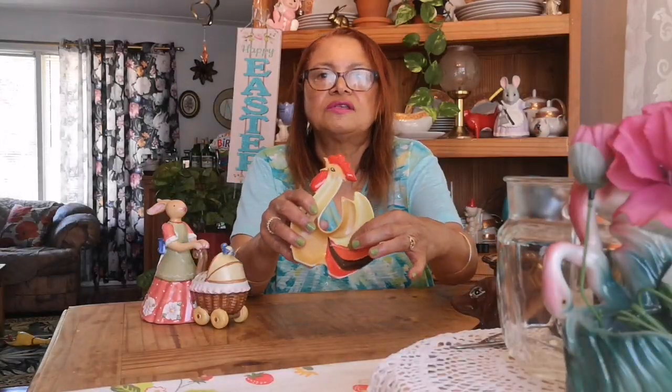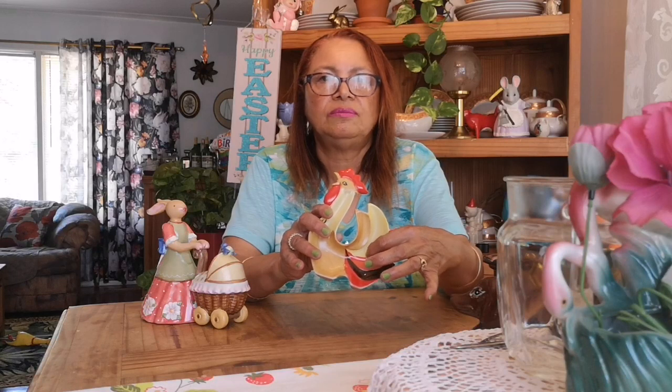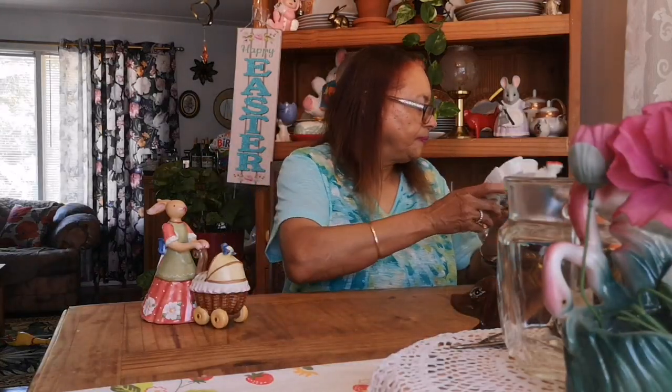The only problem is a little chip right inside of the dish — some of the ceramic is missing. It could be colored in, but I'm not going to color it in for anyone that would collect Holt Howard. It's a Holt Howard piece, and that's the first item. Cute little thing.